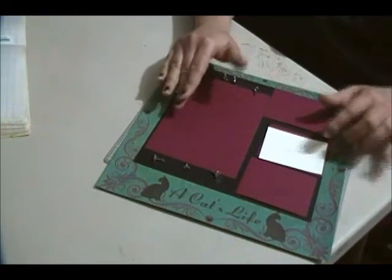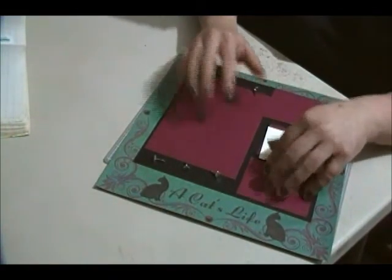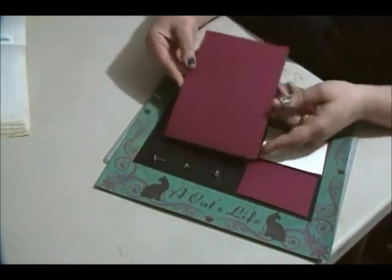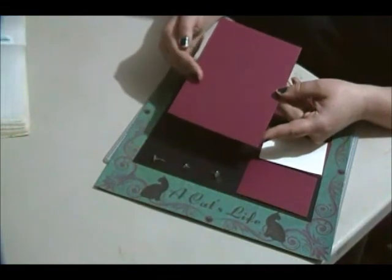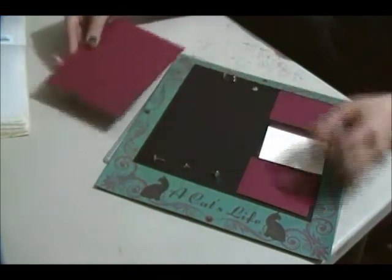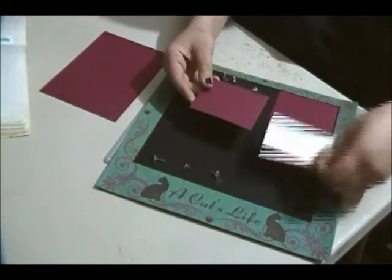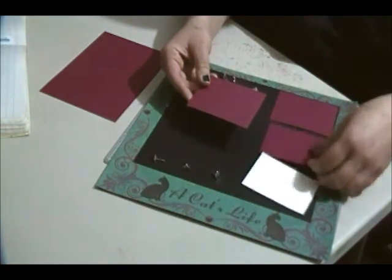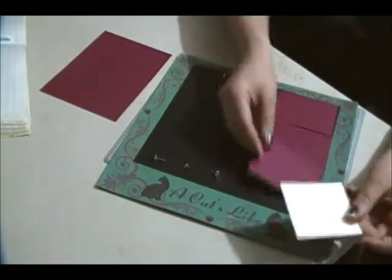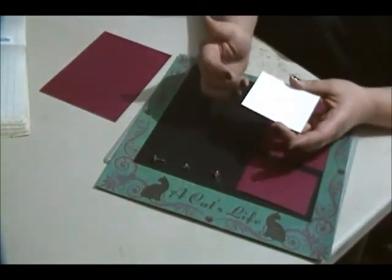What I have is this deep maroon colored paper to mat my photos, and then all those sit on the black. This paper is actually from Bazzill. I have a piece of deep red cut at five and a quarter by seven and a quarter, then three pieces cut at three and three-quarter by two and three-quarter, and a piece of cream for my journaling spot cut at three and a half by two and a half.